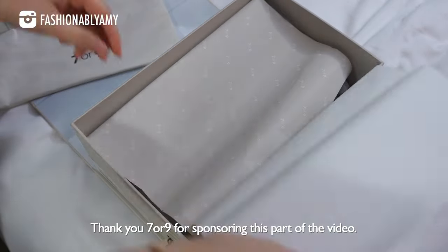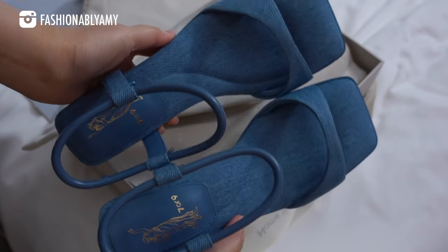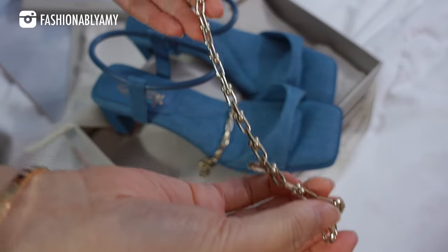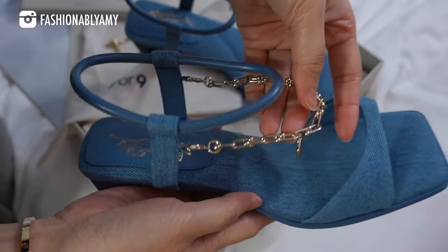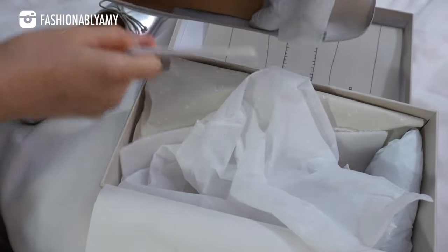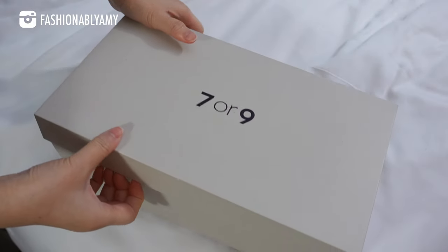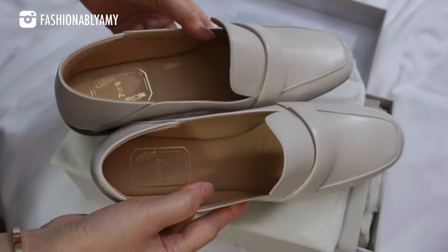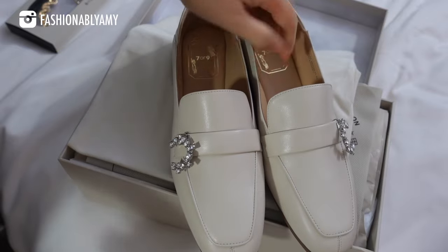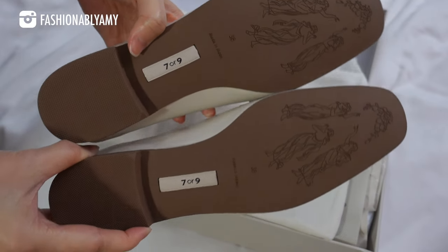Before we get started I wanted to thank 709 for sponsoring this next portion of the video. They are a shoe company that makes very stylish shoes, but not only that, they have a patented air touch foam technology that makes the shoes antibacterial, breathable, and soft like a cloud. 709 was founded by two ladies in search of the perfect balance between comfort and beauty in high heels, and they've come up with many accessories that you can interchange to spice up your shoes.